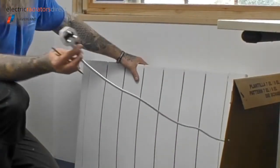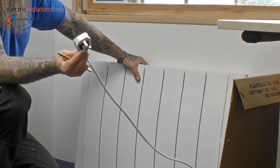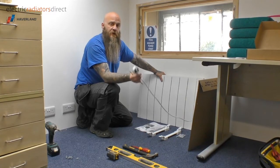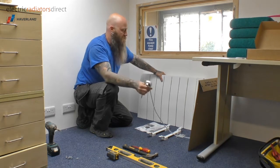The heater itself comes with a 13 amp plug, so anybody can fit this — you do not have to be a trained electrician, as it simply plugs in. There is no cutting of wires or anything else like that.